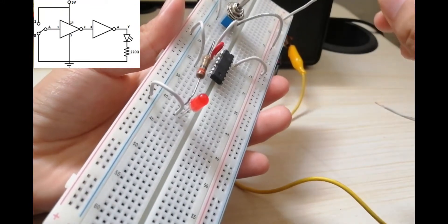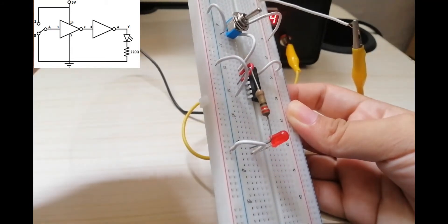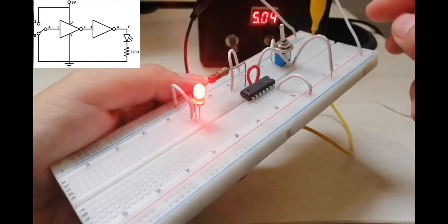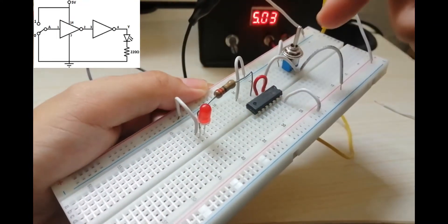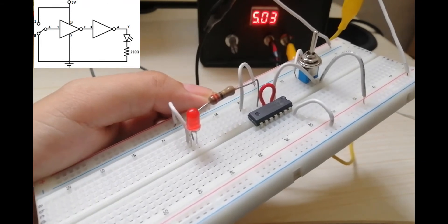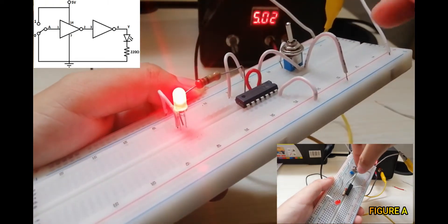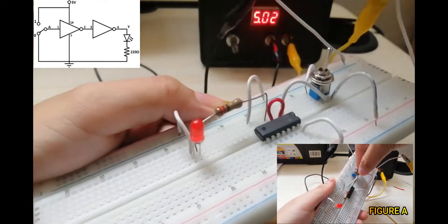Now we are done with Figure 2. Let's open the power supply again and try it. As you can see, when we turn the switch to this side, the LED turns on. We can see the difference between Figure 1 and Figure 2: in Figure 1, turning the switch to one side turns the lights on, and to the other side turns them off. But here in Figure 2, the behavior is reversed.